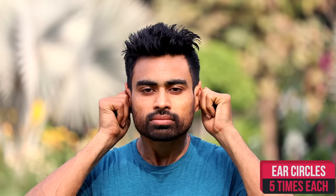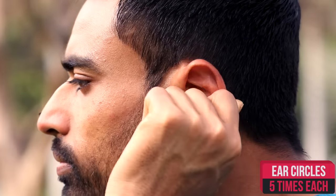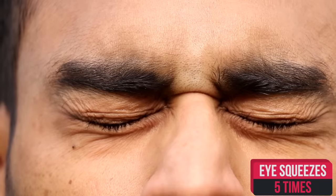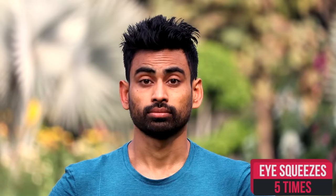Now hold your ears and move them clockwise and anticlockwise five times each. The nerves that increase pragya — that is awareness — are located in our ears. Moving to eyes: roll your eyes clockwise three times and then three times in anticlockwise direction. Now squeeze your eyes tight and then open them wide five times. In this day and age, eye muscles definitely need a lot of exercise.